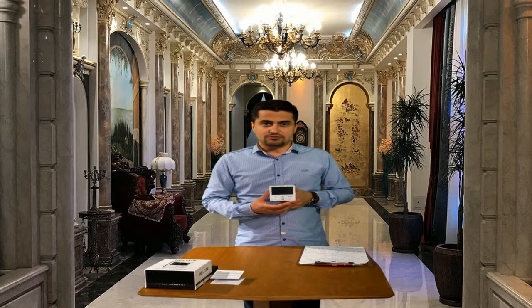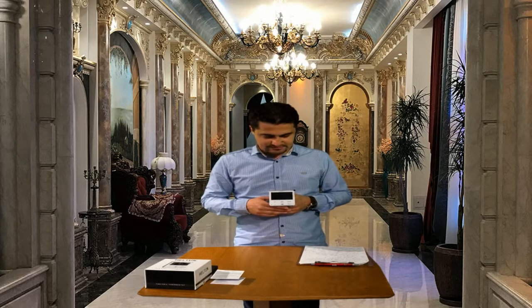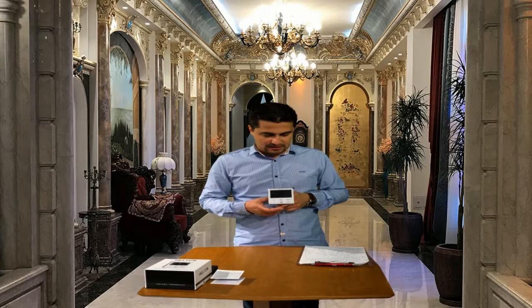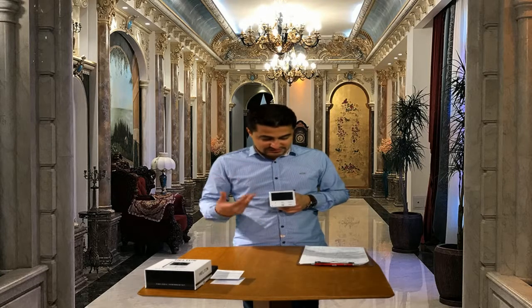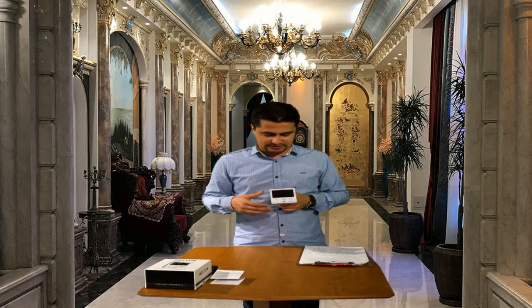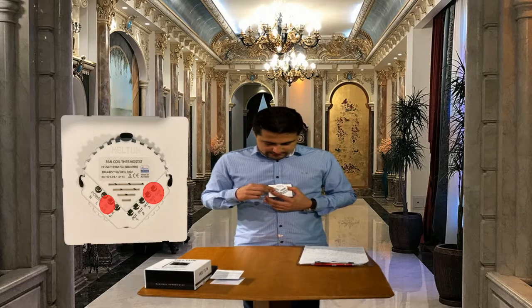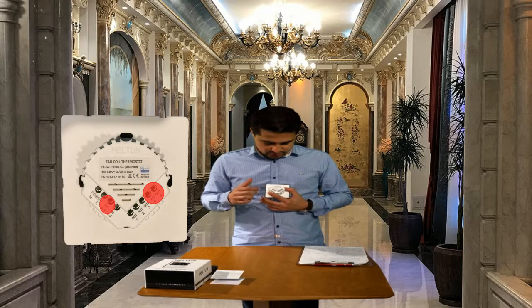This thermostat can be used for air conditioning systems such as splits, multi-split systems with chillers and fan coils, central air conditionings, multi-zone, VRF and VRV air conditioning systems. Inputs 1, 2, 3 control outputs 1, 2, 3 which are used for controlling fan speed. And inputs 4 and 5 control outputs 4 and 5, which are mostly used for controlling cooling and heating valves.